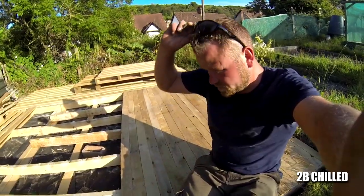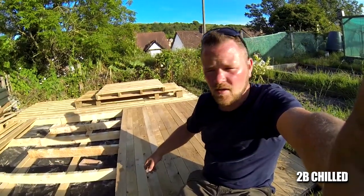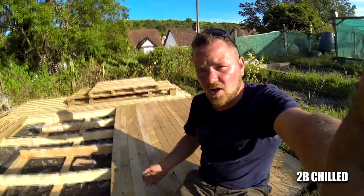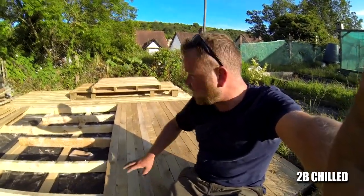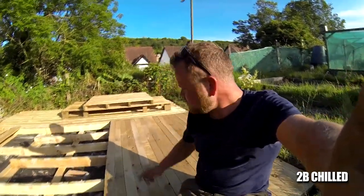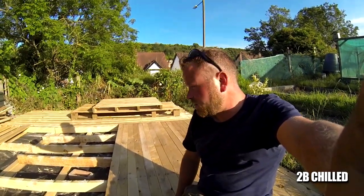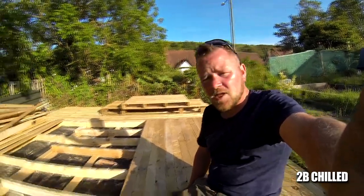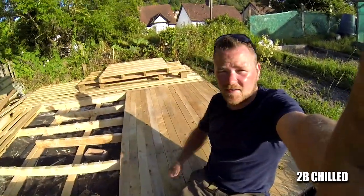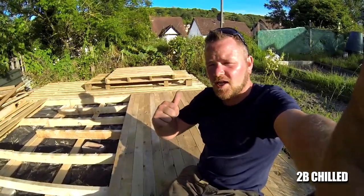It's taken ages to nail them down. I need either a nail gun or just leave it. What I'm thinking about doing is screwing it now and leaving the nails, because the nails are taking way too long. I know I prefer the nails to be fair, but I think I'm going to screw it — it's a lot easier and quicker. But yeah, look at that guys — that looks really nice though. What do you reckon? Thumbs up. That's what it's all going to look like. It's taken a while though.